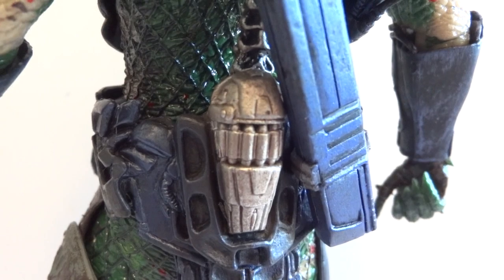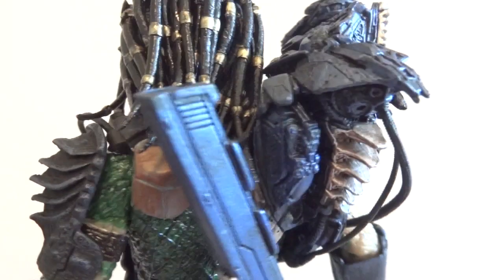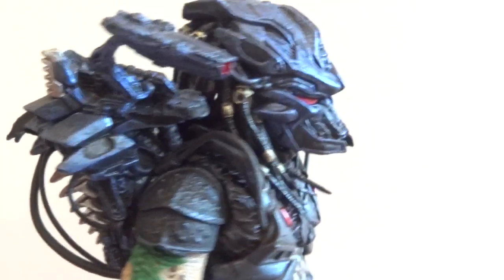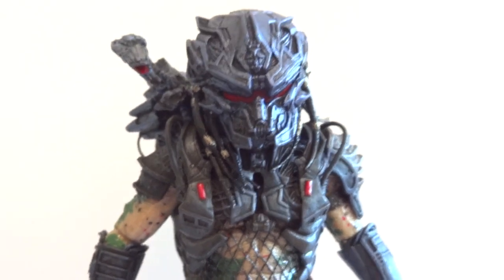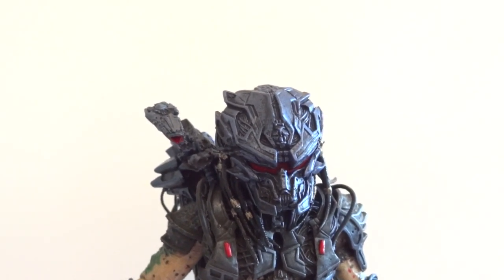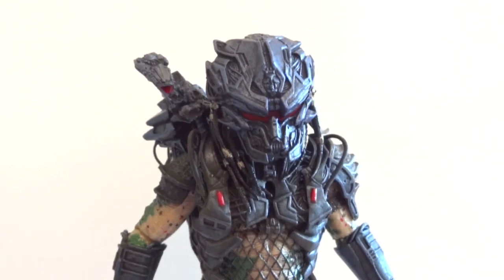There's that net shooter thing that the City Hunter has. A lot of detailing went into this figure, and a lot of tubing as well. As far as articulation, it's basically the same as all the other ones, because this is pretty much a reissue — they're just redoing the mold over and over again with just different armor pieces.